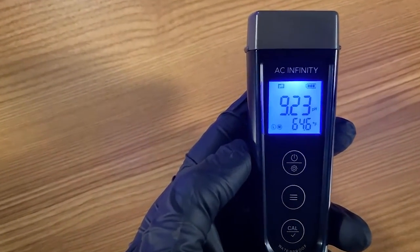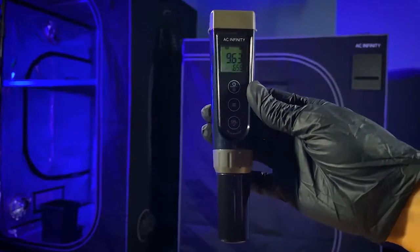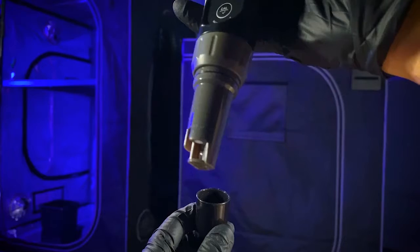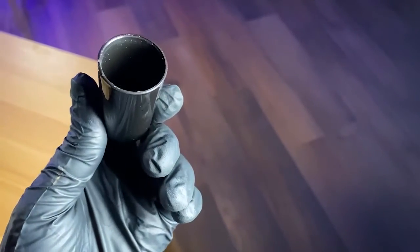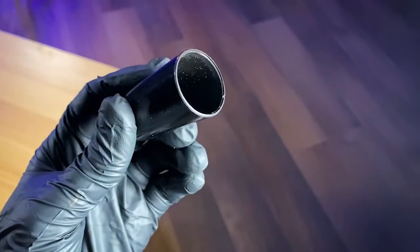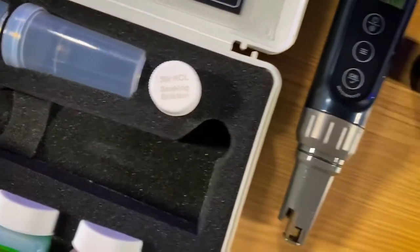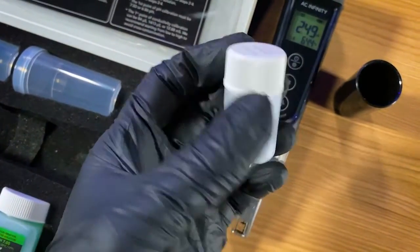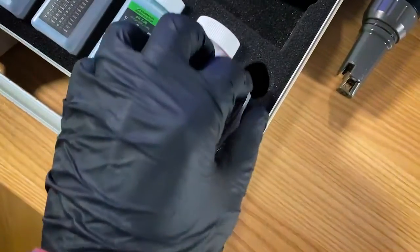The batteries are back in and the display is on, so we are going to keep cruising. I'm going to take the cap off the probe just to show you that there is some moisture in there. You want that there because it keeps the probe nice and moist so it's usable right away and doesn't dry out. If you see little white particles in there, that's just a byproduct of drying of the soaking solution. Speaking of soaking solution — here it is, a small vial of KCl, potassium chloride. This solution is going to keep that probe fresh.